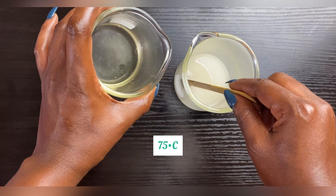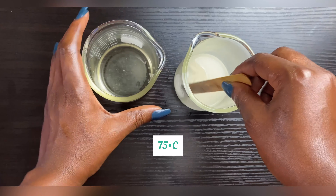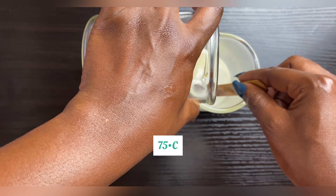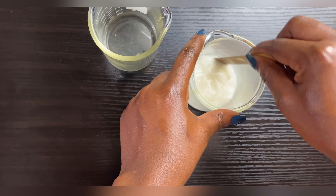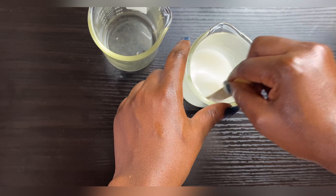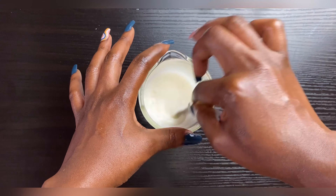Our oil phase has been heated up to 75°C, so I'm just going to add the water — they're both at the same temperature. This is very important when making your cream: make sure your oil and water are at the same temperature before combining them.